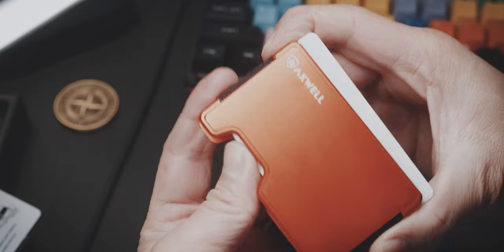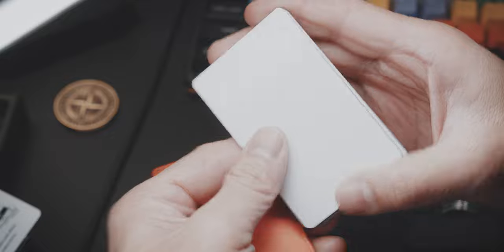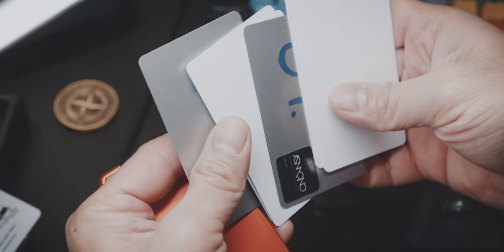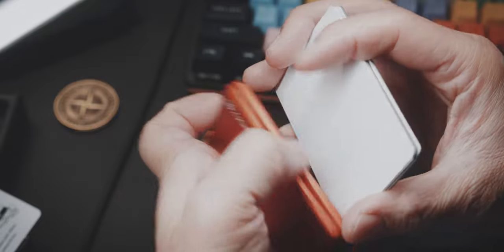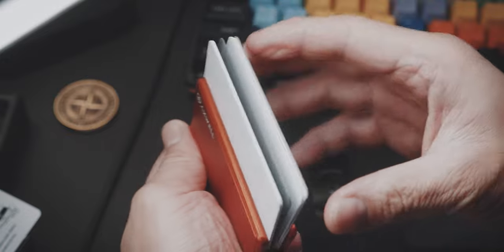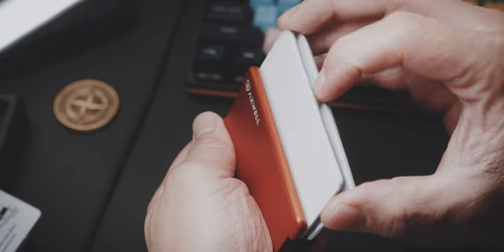The negative that bothers me the most, or at least takes a while to get used to, is how you get to your cards. To access your cards, you push or pull your cards at this indentation and then get either your most used cards at the top, or you pull them all out to get to a card somewhere in the middle. With some practice, you can fan them out a little bit to shimmy out a card in the middle.